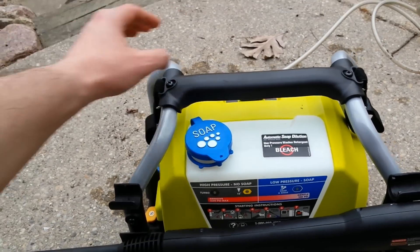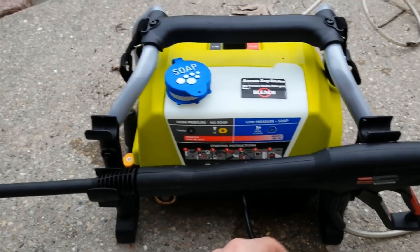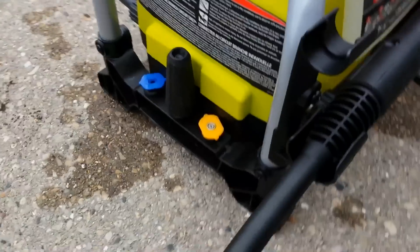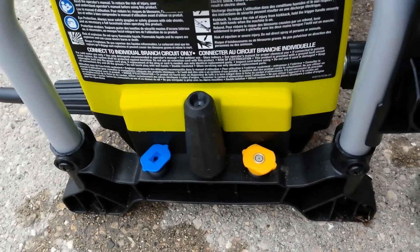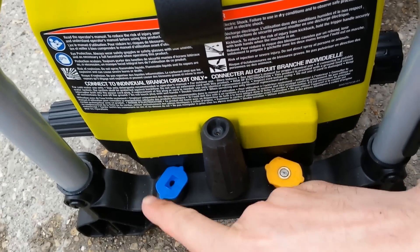It has straps so that way you can store both the power cord and the pressure washer hose. It has convenient places to store both parts of the gun. And it comes, as its older brother did, with three nozzles: the super high pressure, the high pressure, and the soaping nozzle.